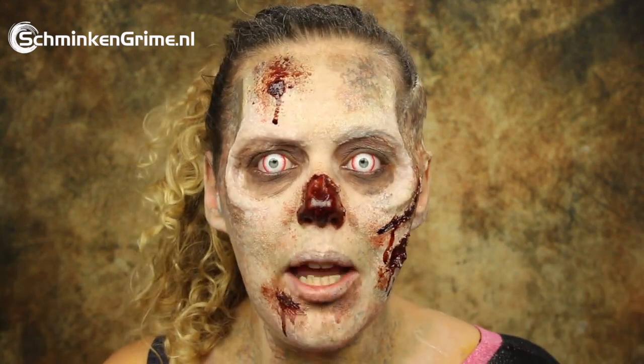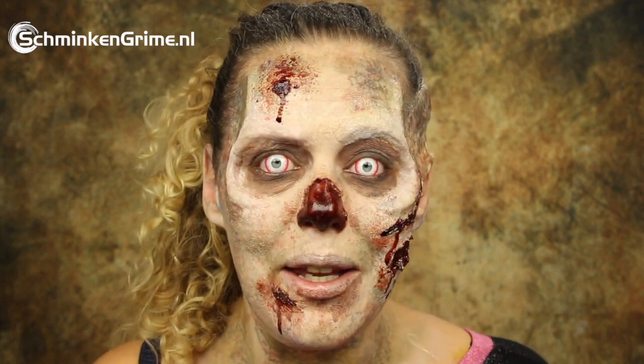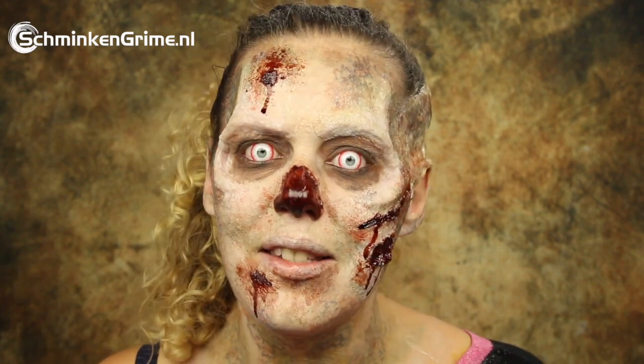It has been made with some sculpt gel, gelatin, and alcohol-activated makeups. If you want to create a makeup like this one, please keep watching because I will show you step by step in this video. And if you don't want to miss any of the videos we are going to upload to this channel until Halloween, definitely hit that subscribe button because we have loads of videos planned.